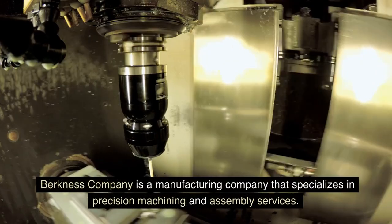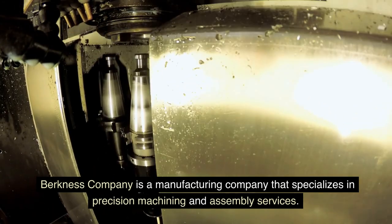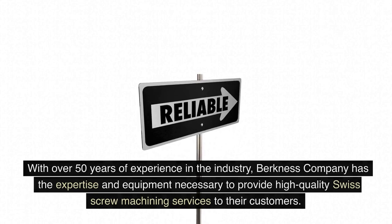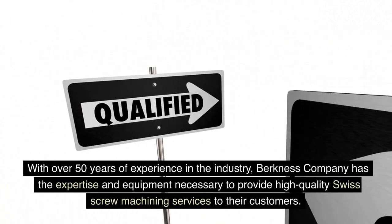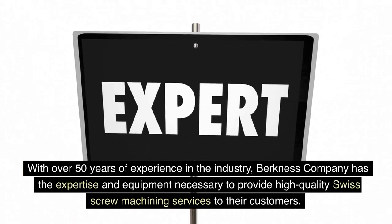Berkness Company is a manufacturing company that specializes in precision machining and assembly services. With over 50 years of experience in the industry, Berkness Company has the expertise and equipment necessary to provide high-quality Swiss screw machining services to their customers.